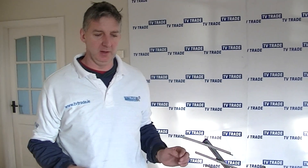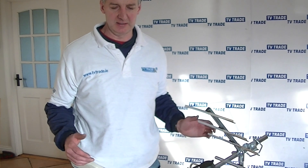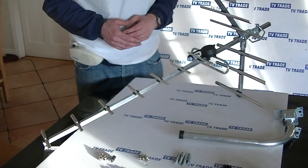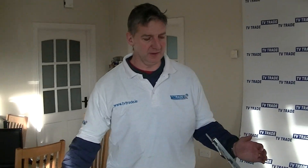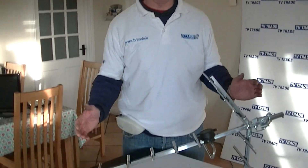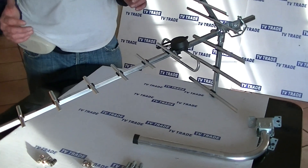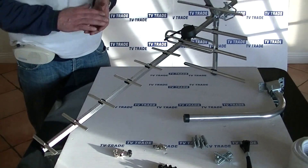In front of me here I have a higher gain UHF aerial installation kit, which is ideal for getting the new SERVU digital signal here in Ireland. The basic component part is this 15-element UHF aerial. It's wideband, which means that it's both high-gain but it will also work on any transmitter in Ireland, simply because it covers the full UHF spectrum.